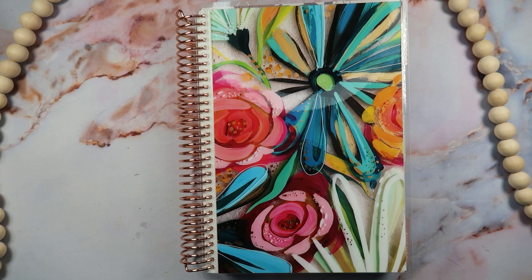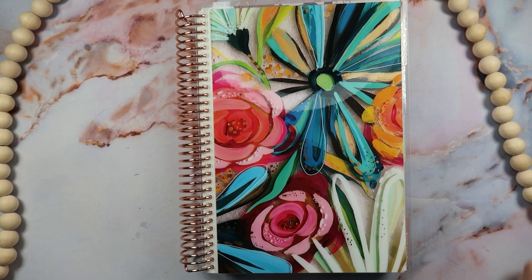Hey everybody, it's Rhiannon, welcome back to Mama Re Plans, or welcome if you are new here. Today the day has finally come — we are gonna set up my A5 daily duo. Let's get started.